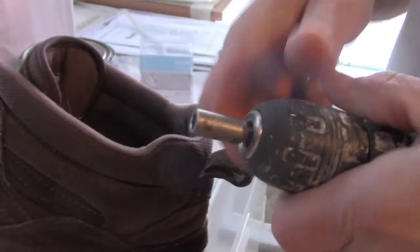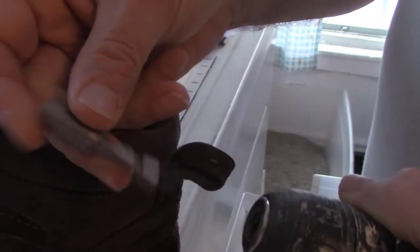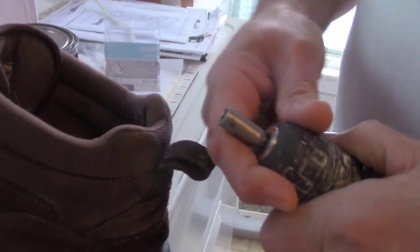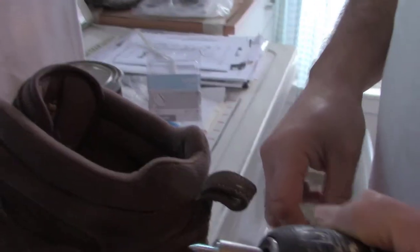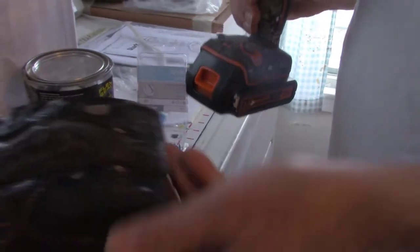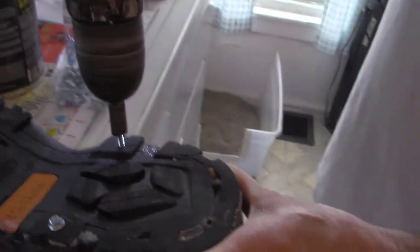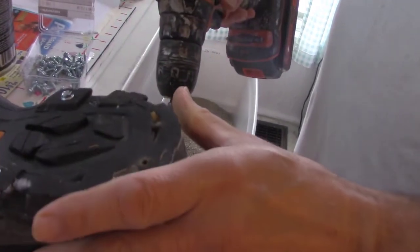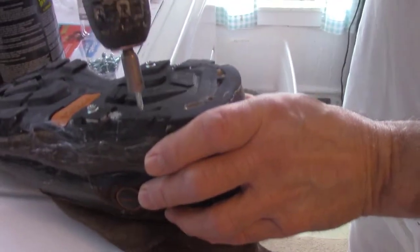The way I put those in, I'm using these things called nut setters. This one's magnetic so it holds the screw and it won't fall out. Then you just put them into the thick areas of the sole — it actually goes pretty easy. This just dawned on me a couple days ago.